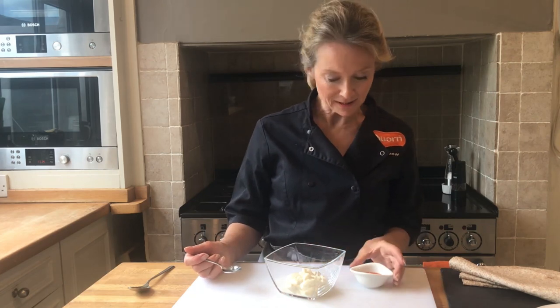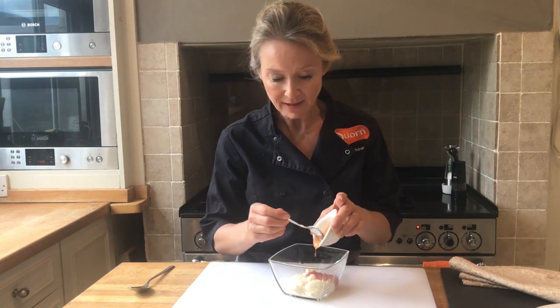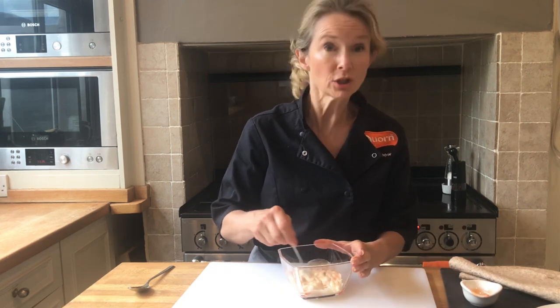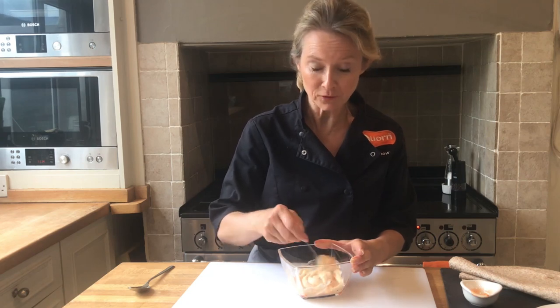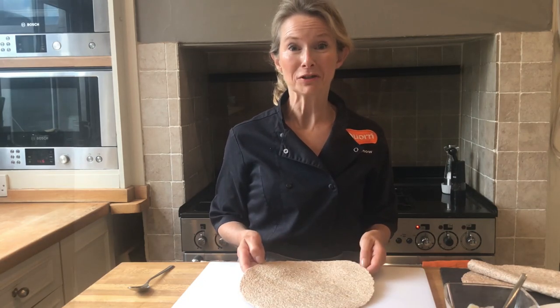First of all I'm going to make the flavoured mayonnaise. I've got some light mayonnaise here and some sweet chilli sauce. You can flavour the mayonnaise with whatever you like — you could use barbecue sauce, a Cajun seasoning, or just leave it plain. But I think the sweet chilli sauce is really nice. I'm going to use a wholemeal wrap today, and corn dippers are a good source of fibre too.